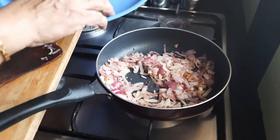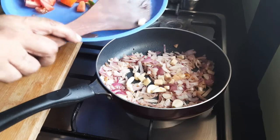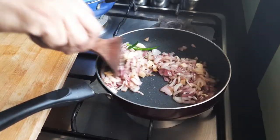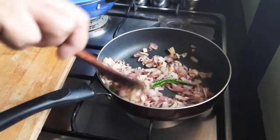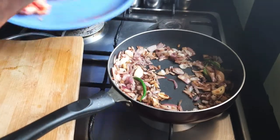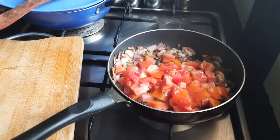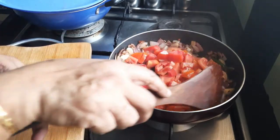Let us put the garlic, ginger and the chillies, and sauté it. The onions are soft. Let us add the tomatoes.